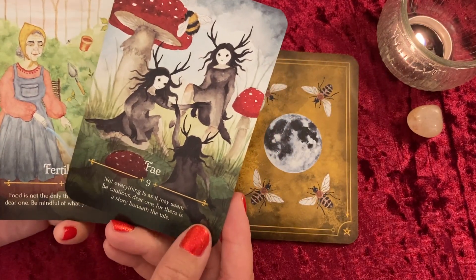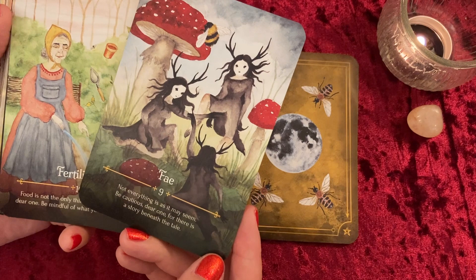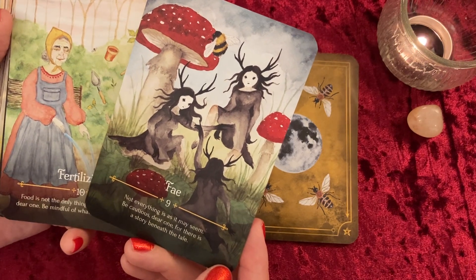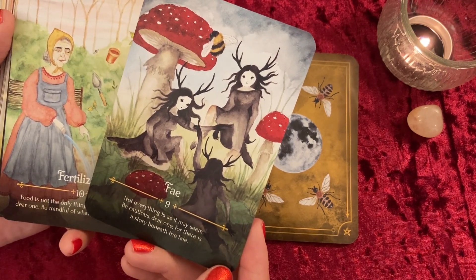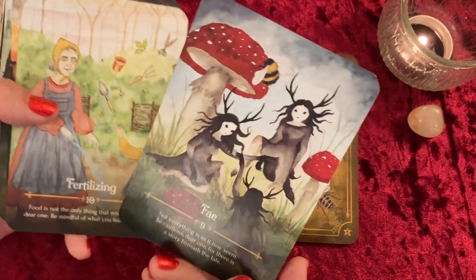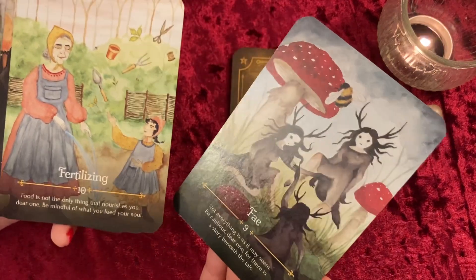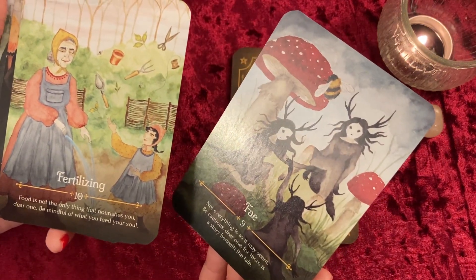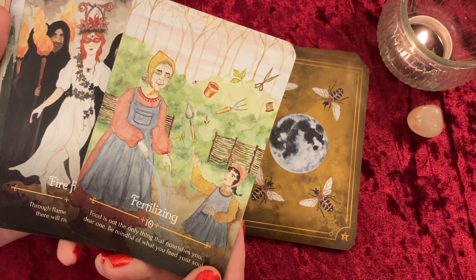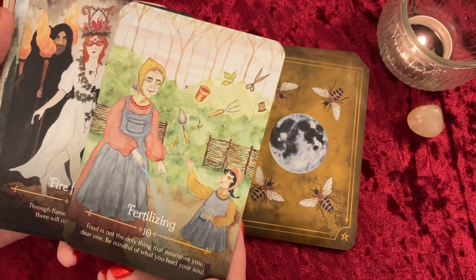Moving on — the Fey card: 'Not everything is as it may seem. Be cautious, dear one, for there is a story beneath the tale.' They look a bit menacing, and I think those are magic mushrooms — so definitely some perception issues coming up with this card. Fertilizing: 'Food is not the only thing that nourishes you, dear one. Be mindful of what you feed your soul.' Yes, definitely.